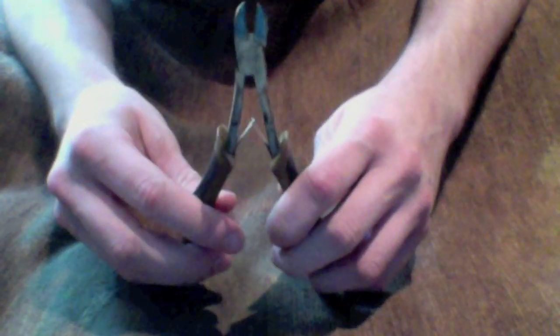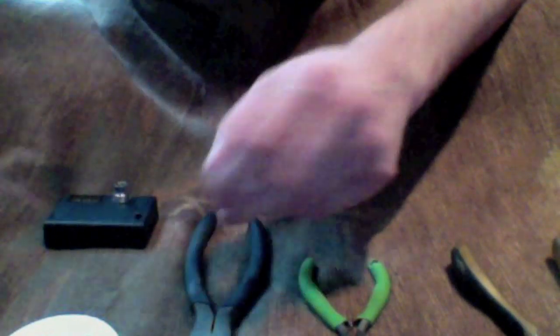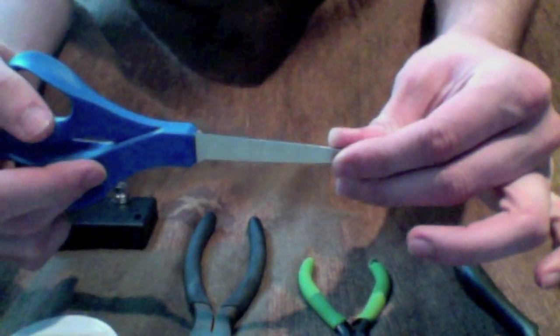Okay, so tools you're going to need. First off we will be wicking with peaches and cream cotton yarn. You will need wire cutters, any size needle nose pliers you'd like, a bigger set of needle nose pliers, 22 gauge Kanthal, an ohm reader, and scissors or shears.